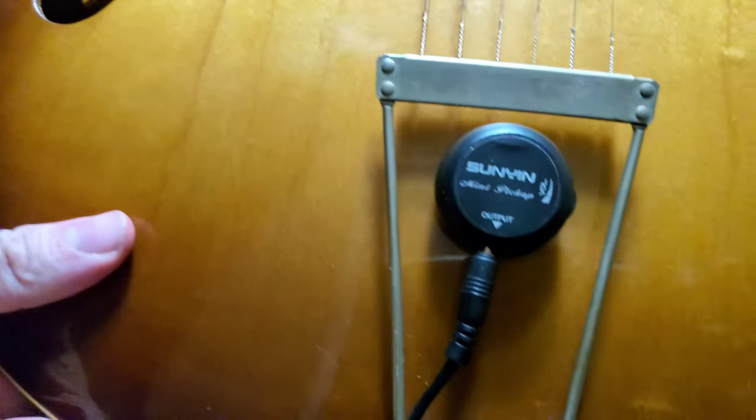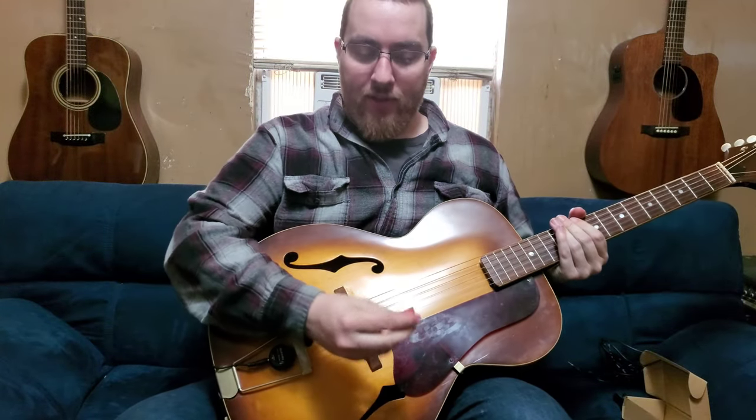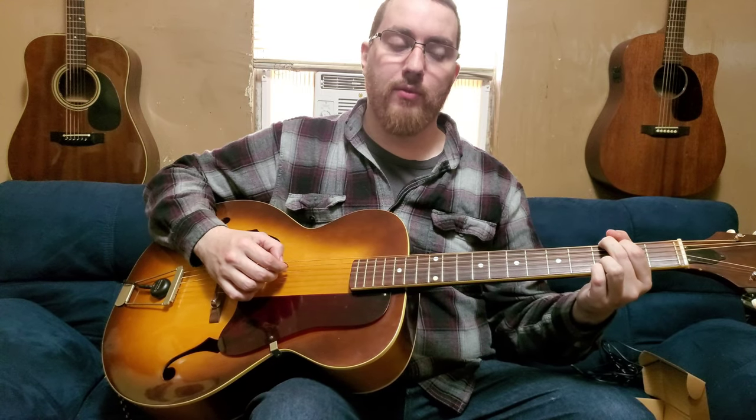Honestly for the 18 bucks I paid for this thing, I'm satisfied with it. It's very simple with a volume adjuster and it comes with everything you need to get it ready to go. It is a nice budget alternative — does it sound as nice as some of the more expensive pickups? Obviously not. It's not going to sound as good as your Seymour Duncan soundhole pickups or your K&K Mini pickups or anything like that, but it gives you an adequate tone for very little money, and it's far better than the really cheap no-name ones — just red and black plastic stick-on transducers with no controls or name brand whatsoever.